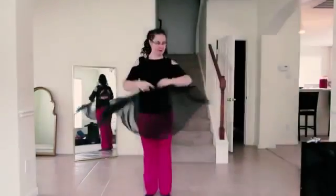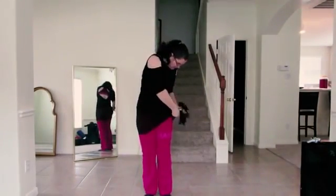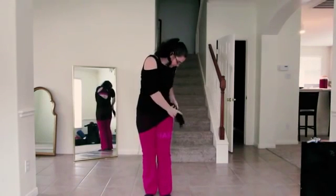I'm excited to bring you a series on belly dance moves. Whenever you do belly dance, it's a good idea to have a scarf — this helps you pay attention to your hips. And belly dance is all about the hips.